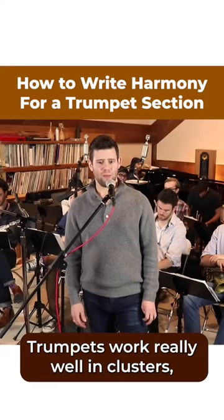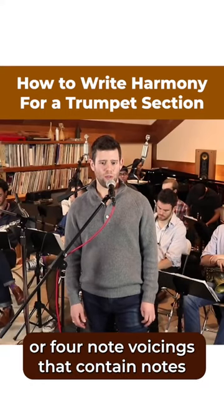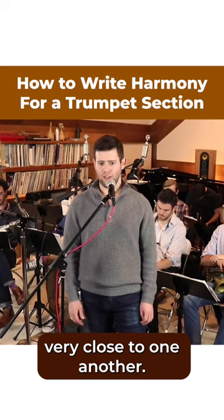Let's add some harmony to this line. Trumpets work really well in clusters, or four-note voicings that contain notes very close to one another.